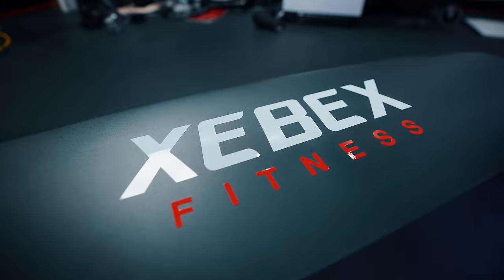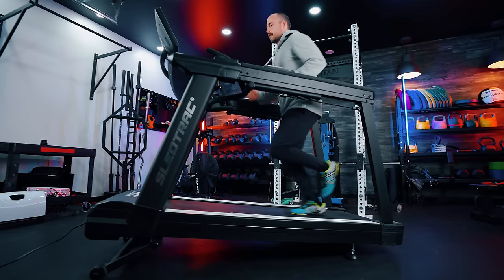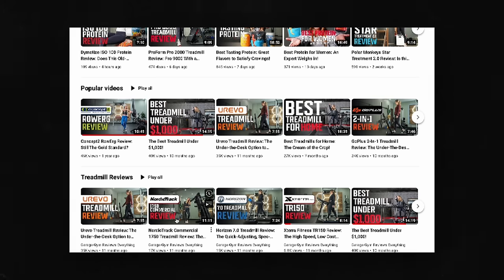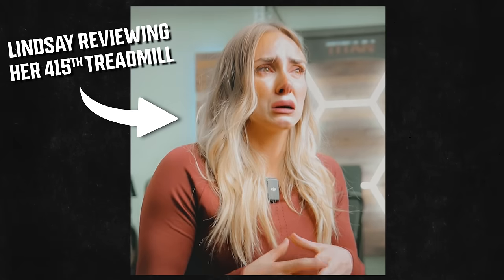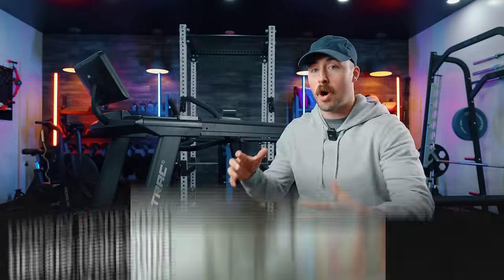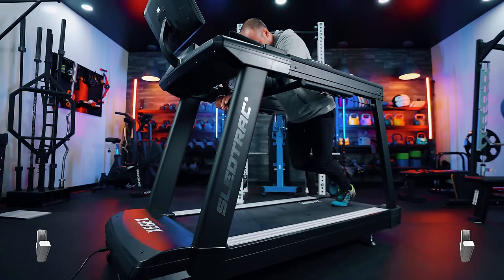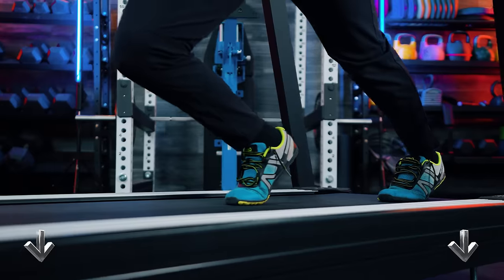Hey friends, this is Coop from Garage Gym Reviews. Today I'm reviewing the Zevic Sled Track 6000. I kind of showed you how it worked but I want to walk through what I think about the different features. We've done quite a few treadmill reviews — I've done a roundup, let me know in the comments if you'd like to see more. You can also check out our other channel, Garage Gym Reviews Everything, where Lindsay reviews treadmills all the time. This was sent to us for review, and if you'd like to purchase it, check out the link below — the company pays us a small commission but it won't increase what you pay.